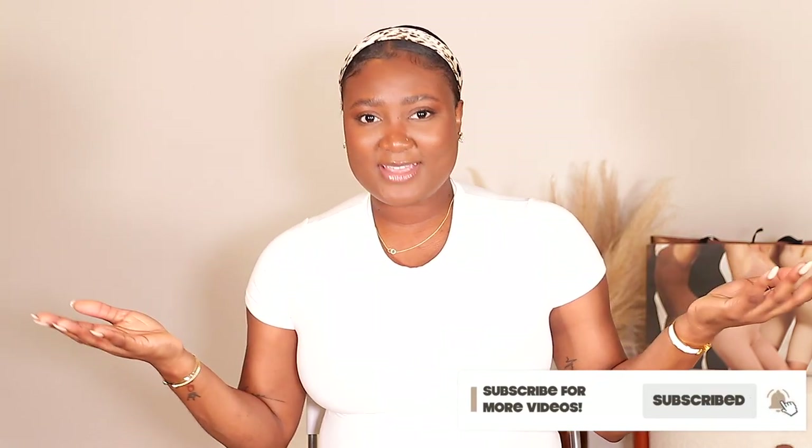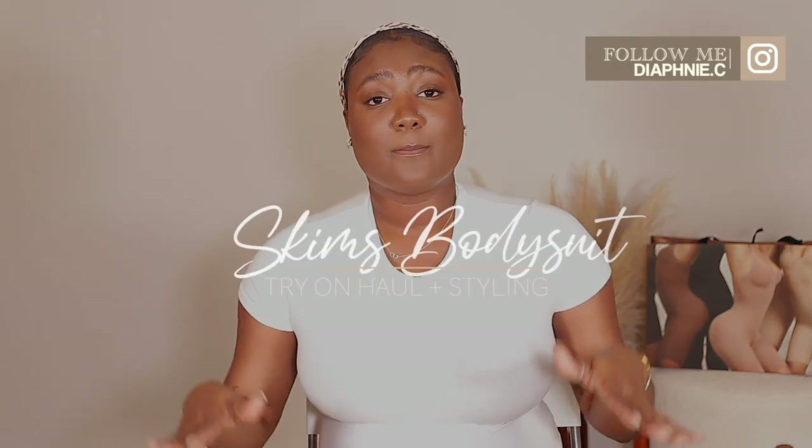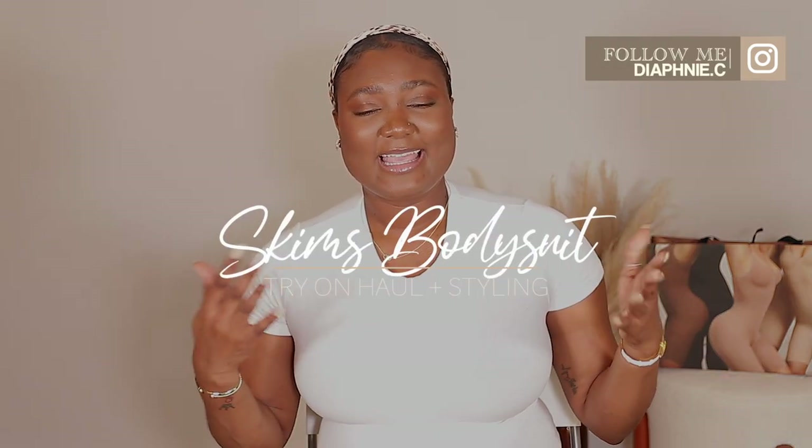Hi guys, welcome back to my channel. My name is Diafni — if you're new here, welcome, bienvenue, and thank you for clicking on today's video. As you can see by the title, today we're doing a Skims bodysuit try-on and styling. I have about five different bodysuits for you guys — different styles, different colors — and I'd like to show you how I would style these. Don't forget to like, comment, and subscribe down below.